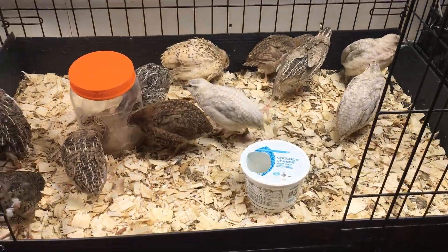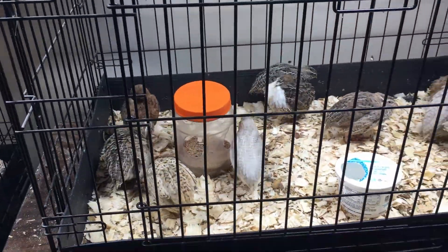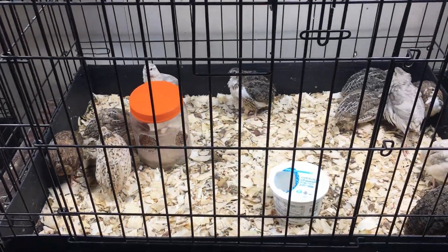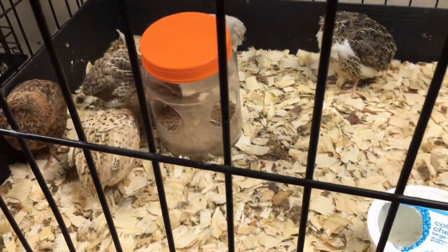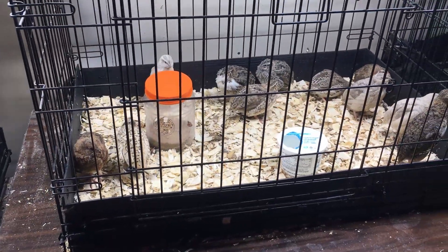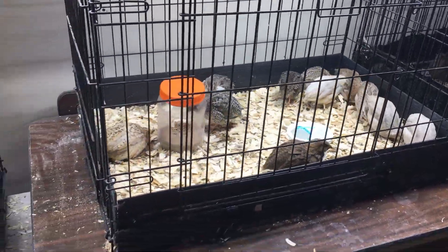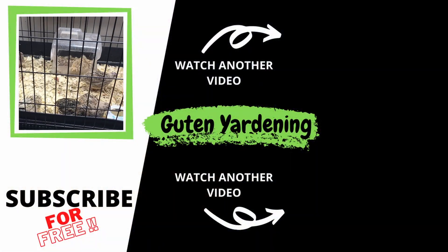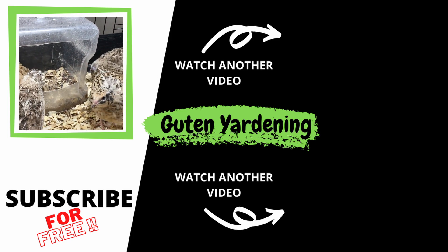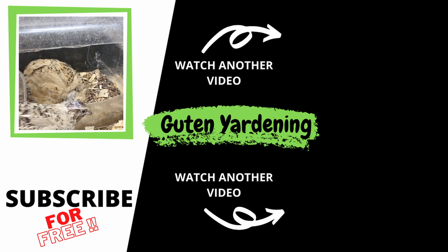A cage this size is easily able to handle a dozen quail. So if you're thinking about raising quail and you don't want to spend a hundred dollars on a cage specifically made for quail, or you don't want to build your own yet, this might be a great option. It's certainly inexpensive, especially when you factor in the upcycled feeding and watering elements we have in here. In addition to the minimal costs and the benefit of the compost they're providing, we think this is a great setup. Even though we initially intended it to be temporary, it's working so well we're going to keep it longer term. We hope you enjoyed this video — don't forget to like, comment, share, and subscribe. Remember: when you're with us, you are good to grow.